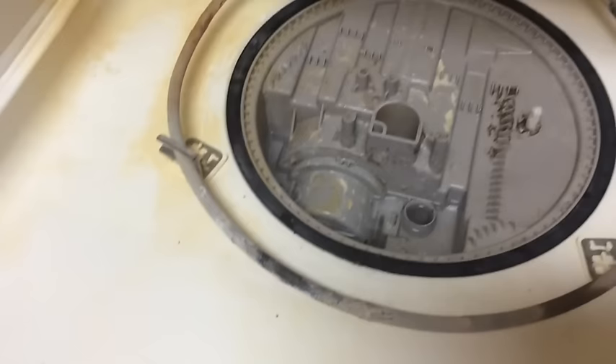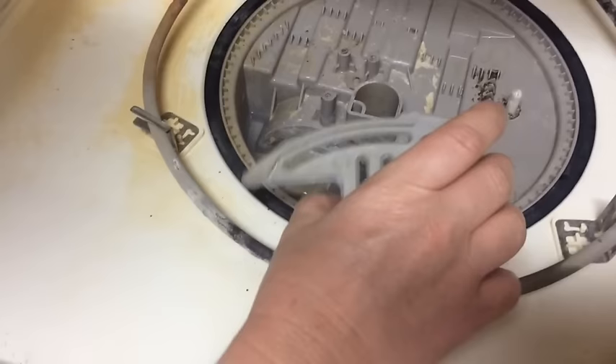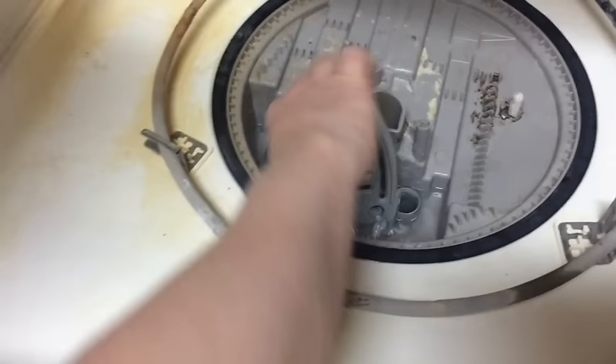Now I'm going to put it back together. I don't remember how it went — just put it in there, stick it in there, set it down. It'll probably be fine.